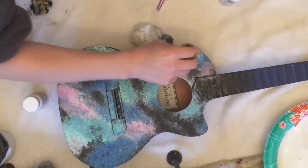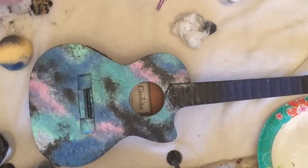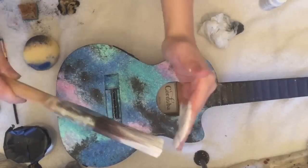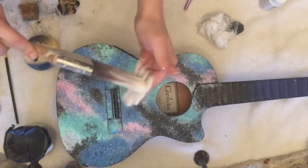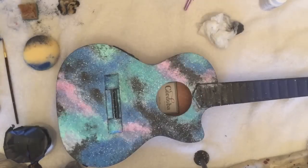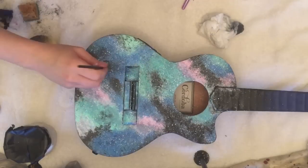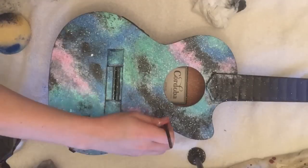The glitter paint is going to come out white, but don't be afraid — it will absolutely dry clear. You can use a very fine paintbrush to create bigger stars in the areas that need them.